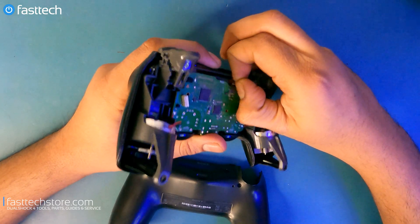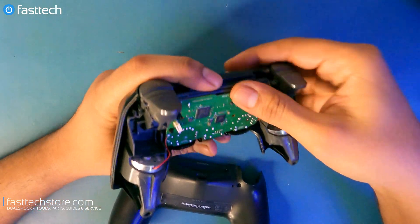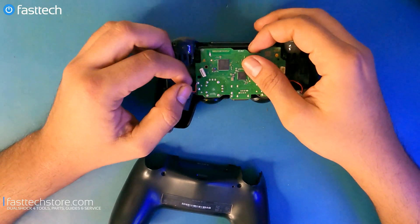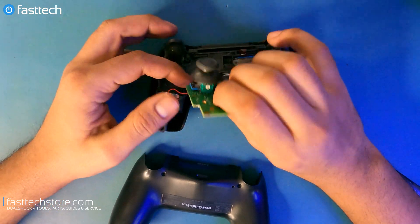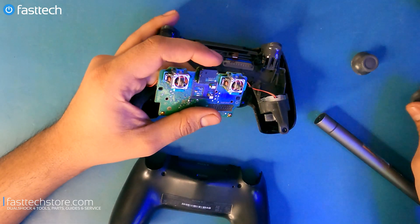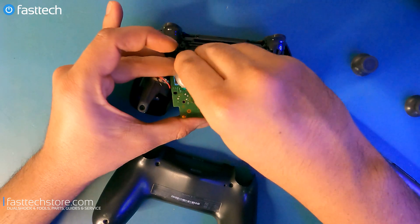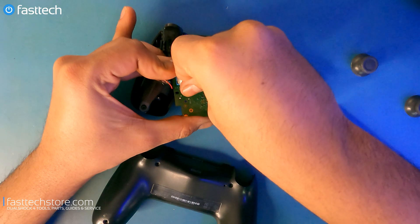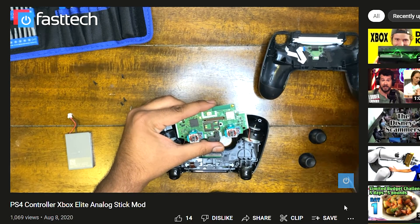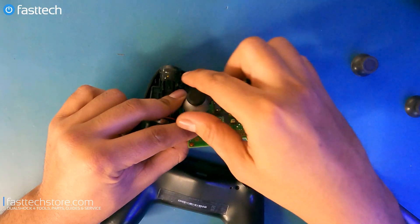Then we're going to remove this cable for the touch bar in the front — pull it out and push it through the slot. At this point we're going to be lifting the logic board out. Push the analog sticks in from the front and the logic board is going to come out. If you're just doing an analog stick replacement, you can pull them off at this point and replace your analog sticks. I would personally install Xbox Elite style analog sticks on these, as I did in a previous video, for customized analog sticks.